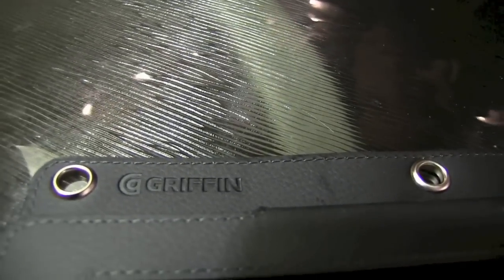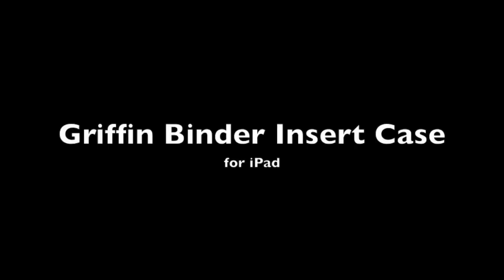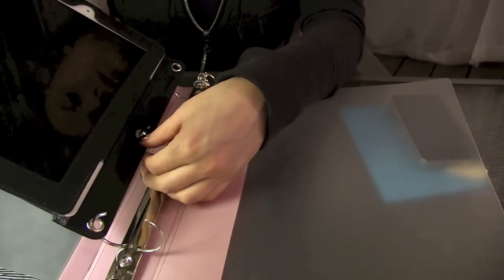Hi, I'm Georgia from iMore and right now we're going to be taking a look at the Griffin iPad insert case for your binder. Brilliant idea. I'm shocked that I haven't seen more of these around before, but this is the time to do it right before school.